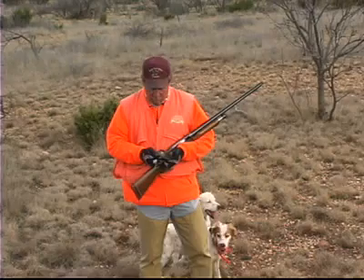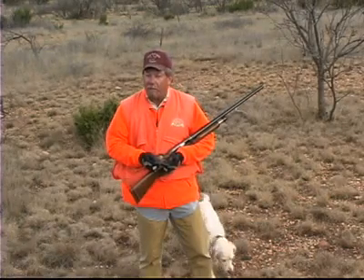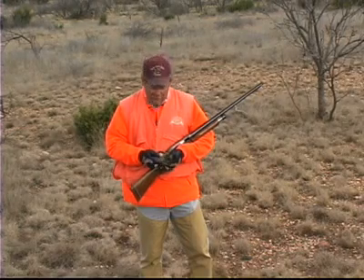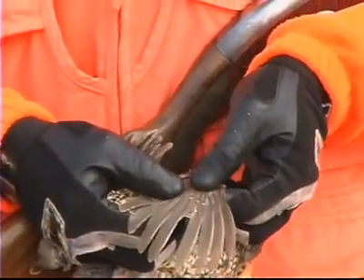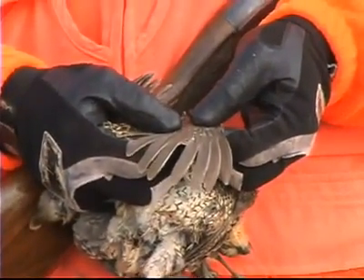If we have predominantly old birds in our bag, that tells us we did not have much reproduction last year, and it'll be a much tougher year of hunting as well. So we'd like to see 75% or more of the birds be young birds. We look at those primary coverts — if they have white tips, young birds.